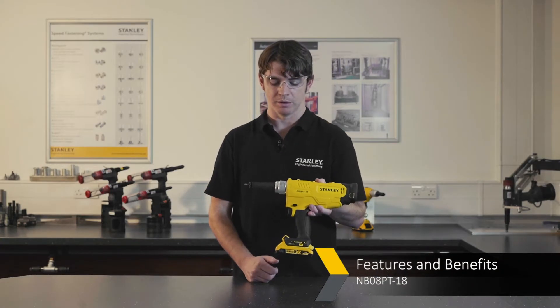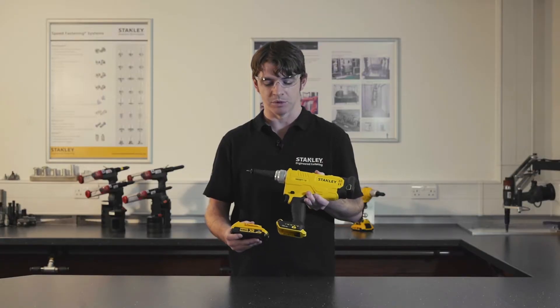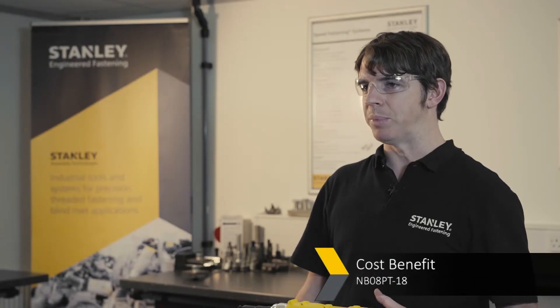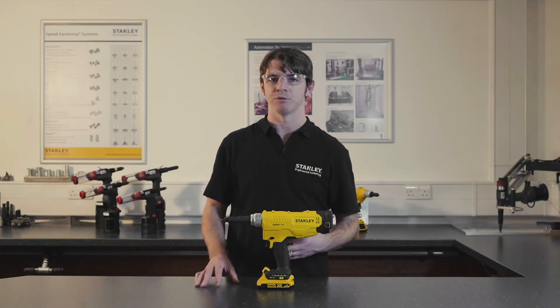This tool is also battery powered. It's very easy to change the battery, which gives you maneuverability, portability and none of the problems that come with airlines. Customers have always fed back to us how battery tools allow a cheaper, more cost-effective running of the tool over time, as there are no costs for air pressure or airlines.